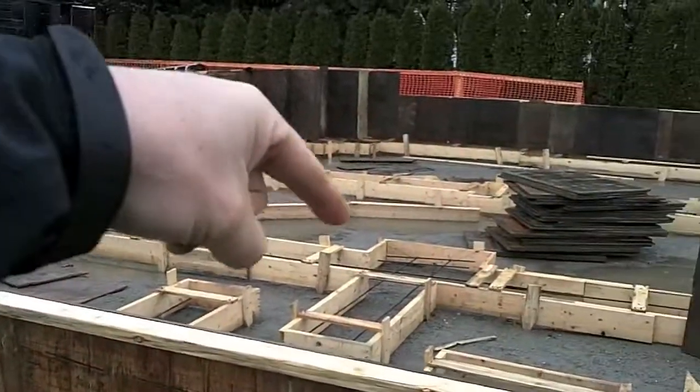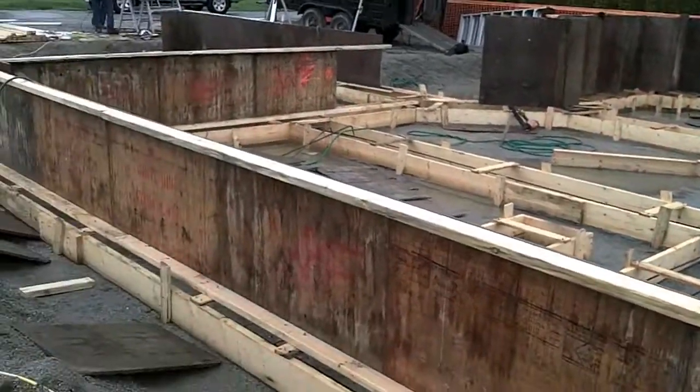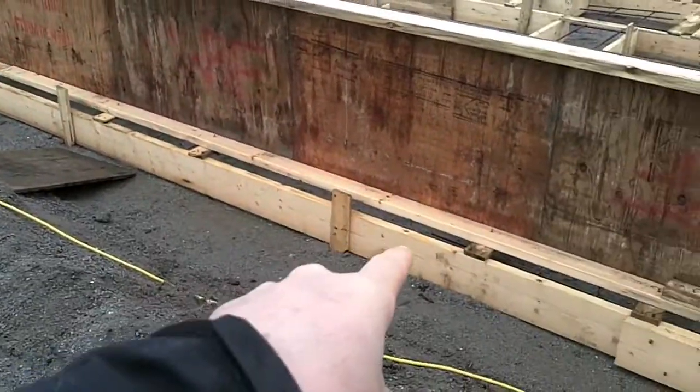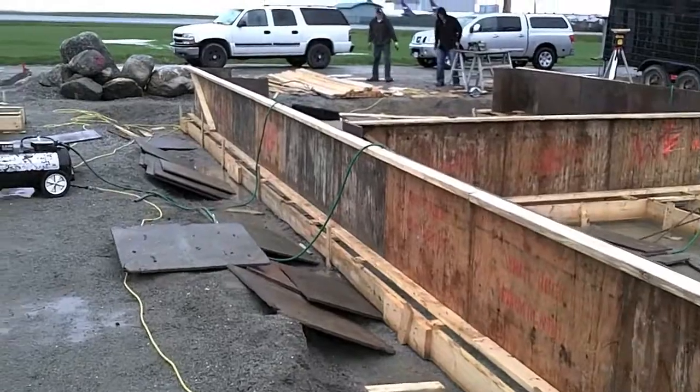Inside the crawl space here, we'll have pony walls built up. So that's what we look like today — we'll show you when we're done. We've already got rebar on the bottom as well, and they're busy cutting rebar for the top sections.